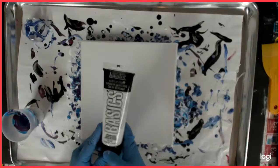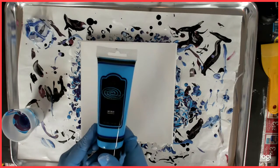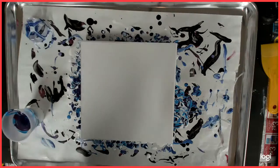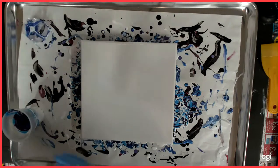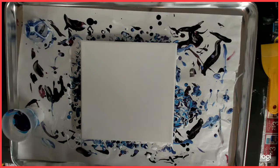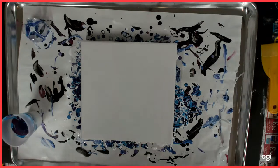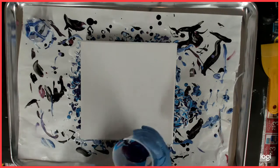I'm using the Liquitex Basics Titanium White, Creative Inspirations Sky Blue, Creative Inspirations Purple Lake, Soho Manganese Blue Hue, and Creative Inspirations Dioxazine Violet. I also have my white just-in-case — Artist Loft Flow Acrylics — in case I need to go around if I don't have enough paint.